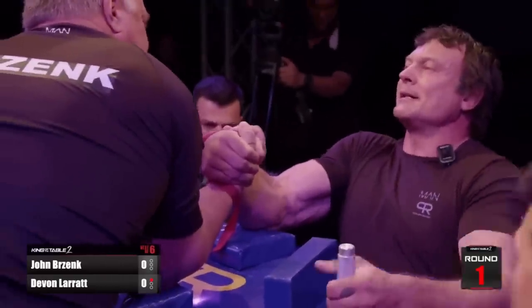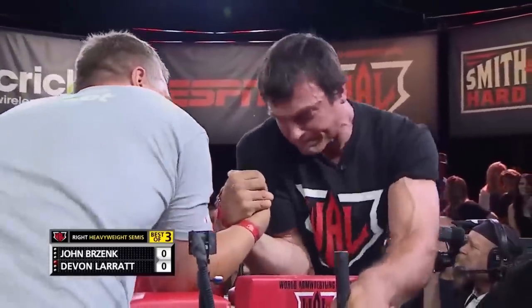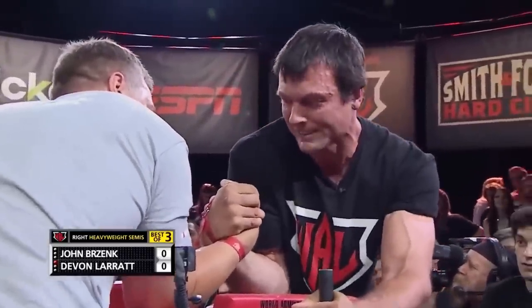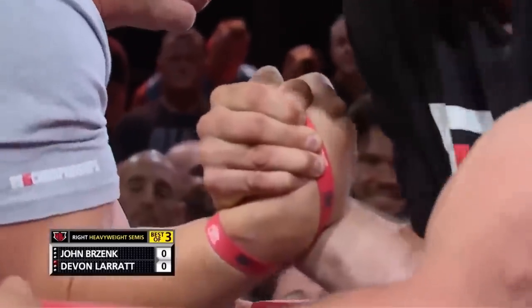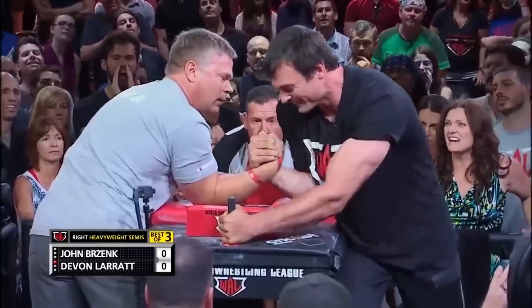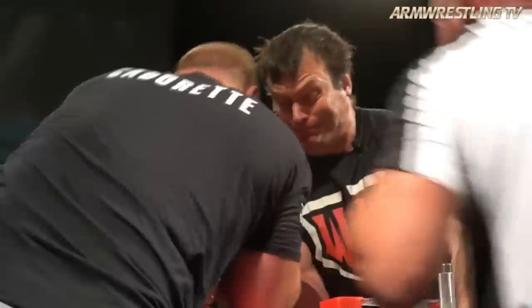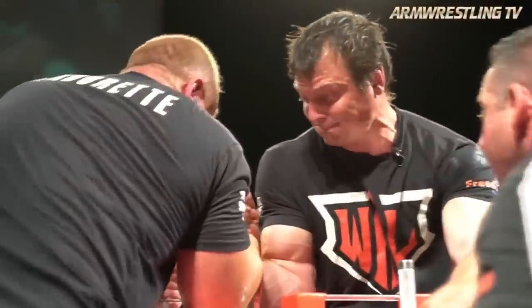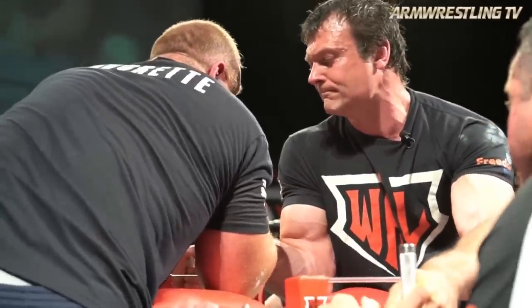We see Devin using the exact same strategy for inside arm wrestling. When Devin arm wrestles in a hook, for him it is all about bringing his shoulder forward. Of course, this shoulder forward position is a strong position, which is important, but again it's all about efficiency. If Devin is in a defensive hook position like we see here, he is heavily relying on his bicep, which is a muscle, so it will fill up with blood and get tired over time.